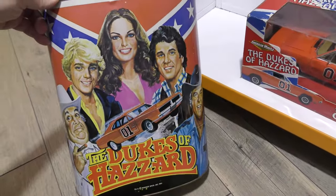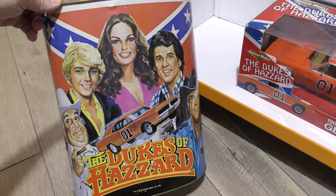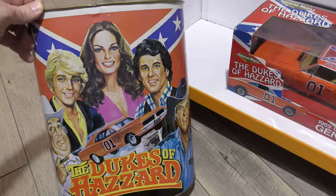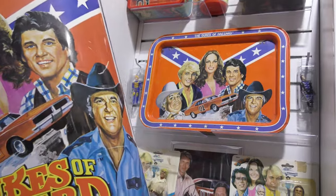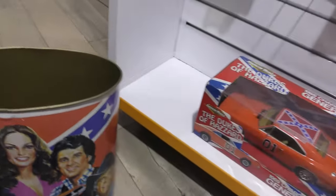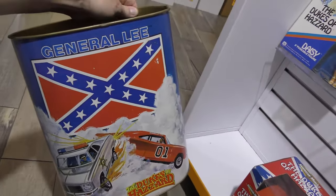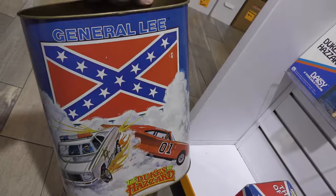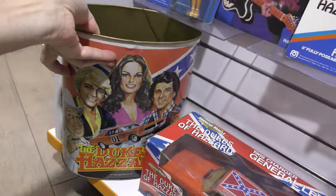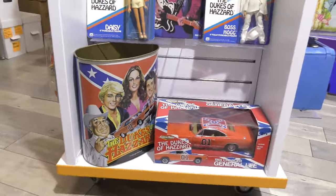A waste basket - and just like with the TV trays, if you're into this type of thing, it's an inexpensive alternative to lunch boxes. You notice it's pretty much the same artwork as the TV tray. Waste baskets you can usually get pretty cheap. There's an alternative side here - sometimes waste baskets have the same art on both sides, sometimes they don't. So yeah, waste baskets and TV trays are great inexpensive alternatives to collecting lunch boxes if it's just not on your budget.